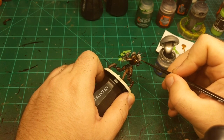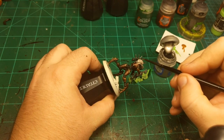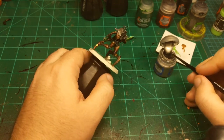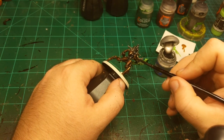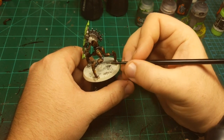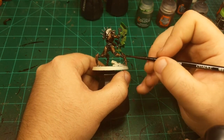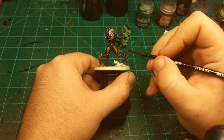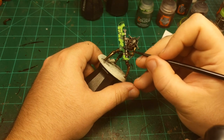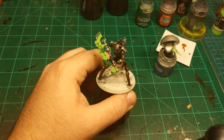Flip it around, do it on the other side, get the backs, the hip bones, this little power pack thing, the other hip bone, maybe the spine a little bit. On these joints I'm just going to do a circular swoosh — just so they have something on them. And that's the black highlighted. I'm going to do the same thing with the silver.